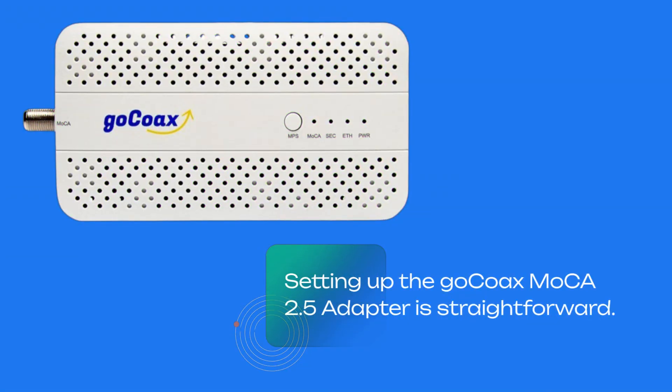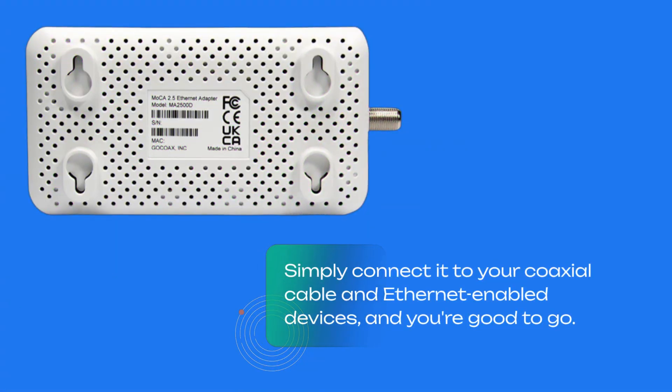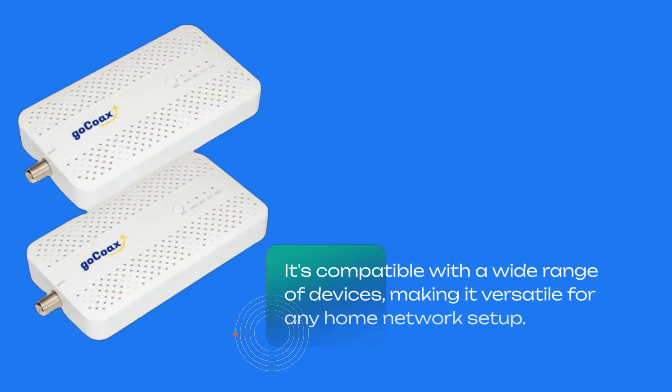Setting up the GoCoax MoCA 2.5 adapter is straightforward. Simply connect it to your coaxial cable and Ethernet-enabled devices, and you're good to go. It's compatible with a wide range of devices, making it versatile for any home network setup.